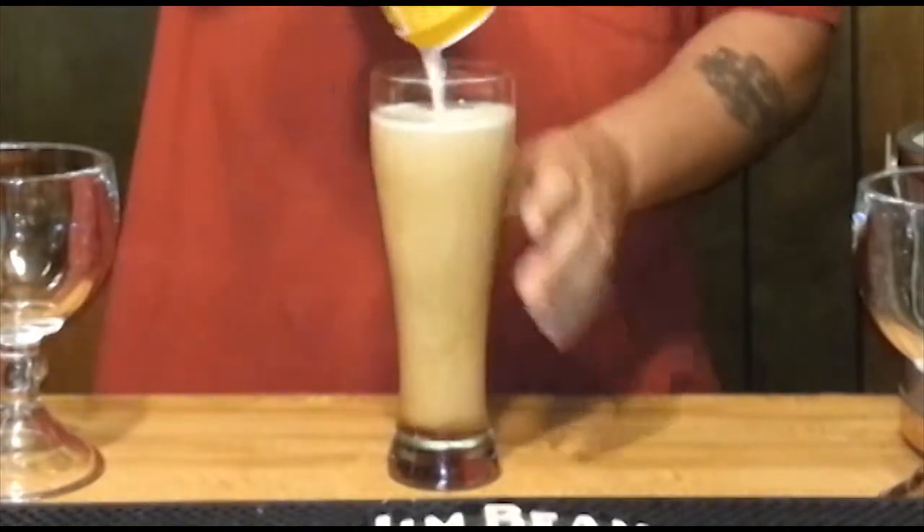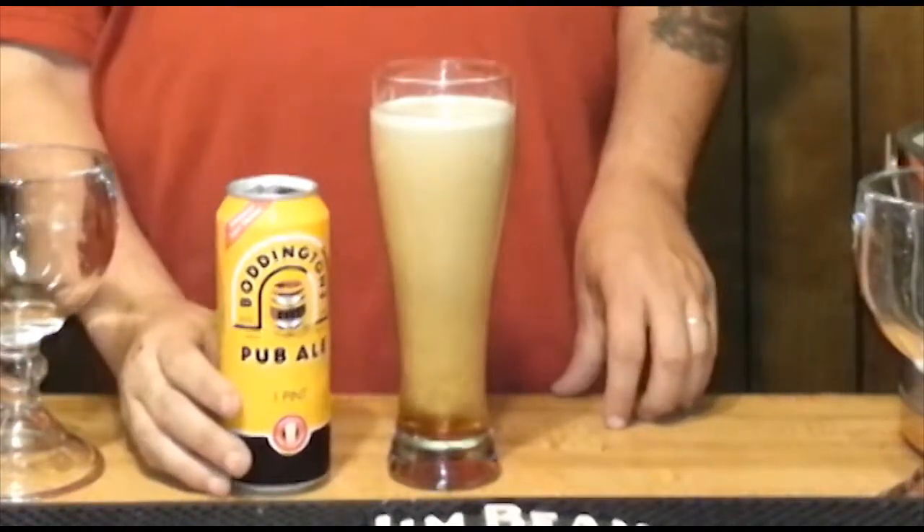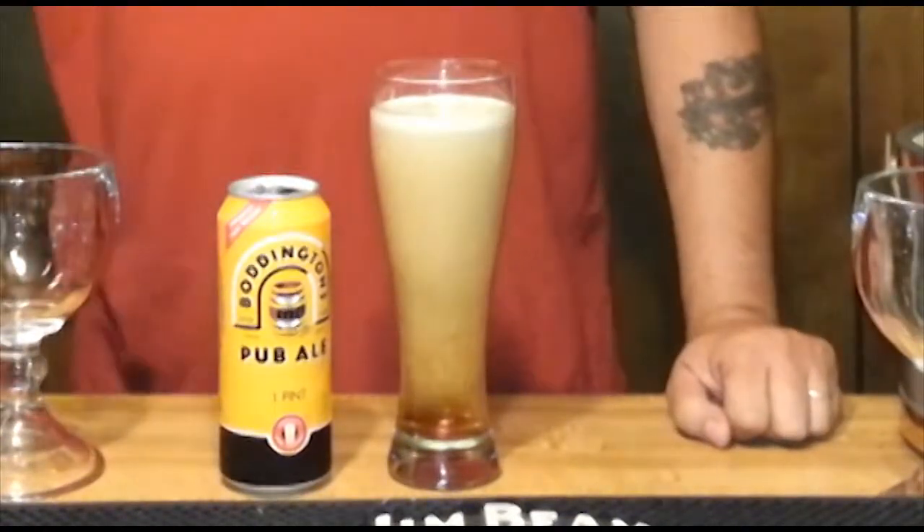Similar to the Guinness, at least the cream is. Alright, let's sit and wait for that to finish its surge.